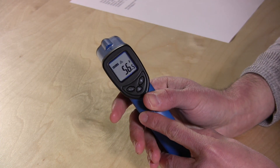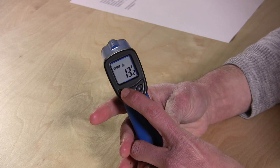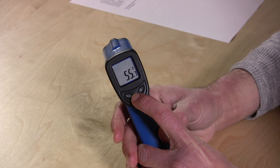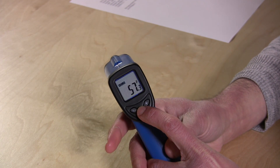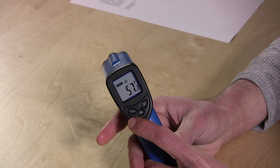Hopefully in the summer it'll get a little bit warmer, but it's pretty simple to operate. You have a couple of controls in the front here. You can switch it to Celsius or Fahrenheit. You have the ability to turn off the laser pointer so if you don't want to shine the laser beam in people's eyes, you can just turn that off. You also have a backlight for the display.